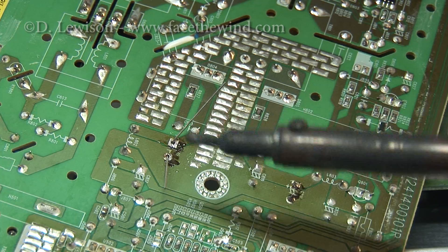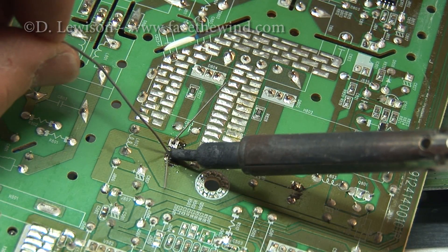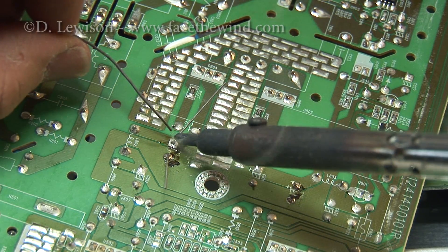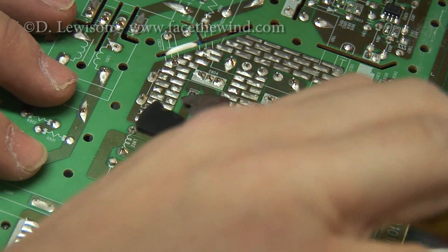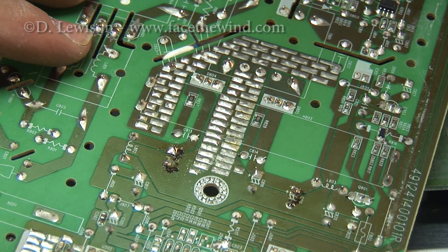Now I'm ready to solder the new capacitor in — it's pretty straightforward. There we have it. I'll start reassembling it now.